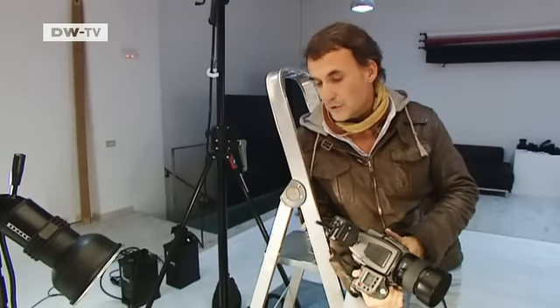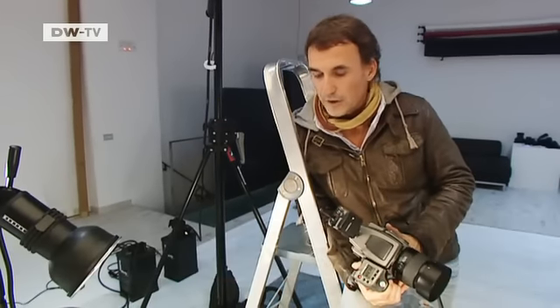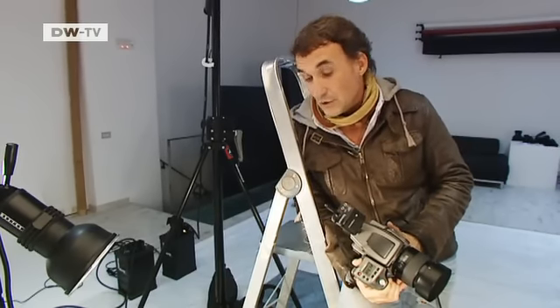"I'm actually an engineer and that helps. As an engineer, I'm curious and very interested in technology. I want to understand exactly how things are built and how they function. I really want to show the insides of a piece of equipment, and you can see that in my photos."